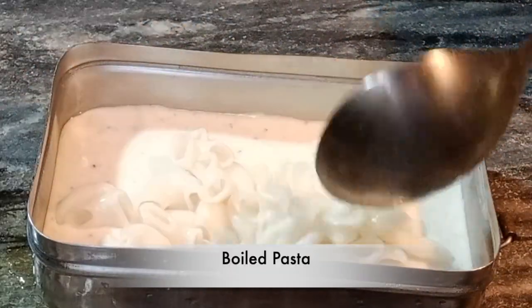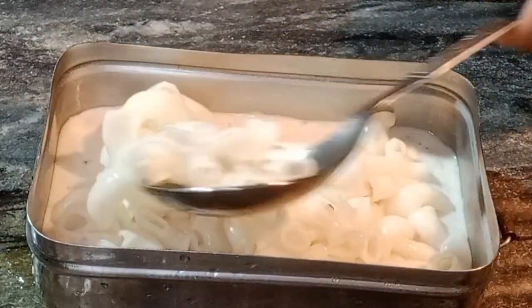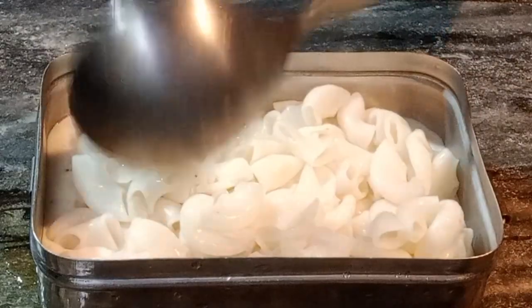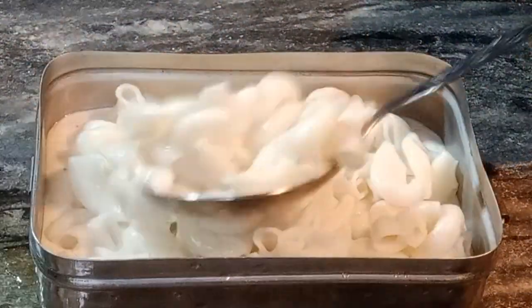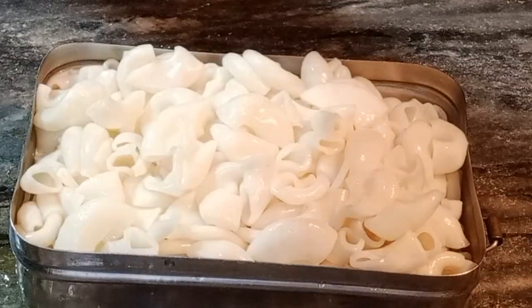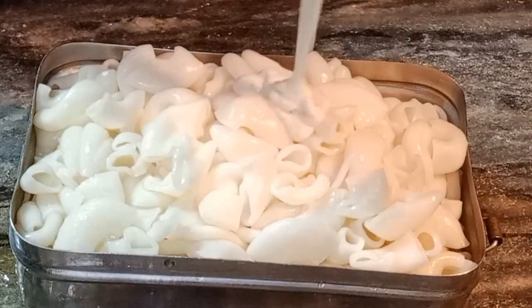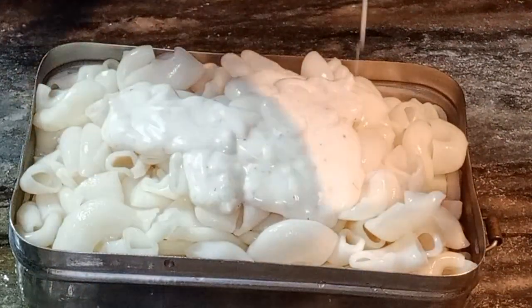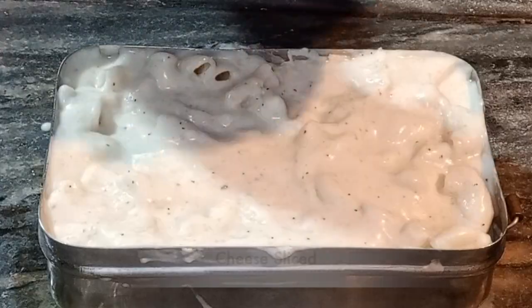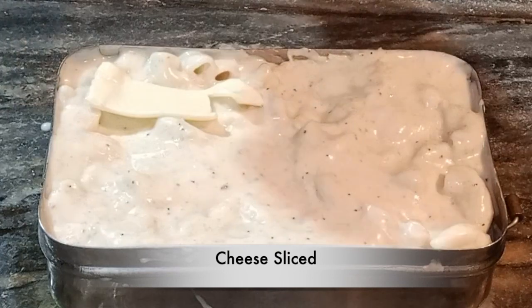I have added this sauce into the baking tray. You can see it in the oven. I have put it in the oven greased with oil. I have boiled the pasta with water and salt. I have added white sauce in the oven tray — you can see it. We will set it in the oven.